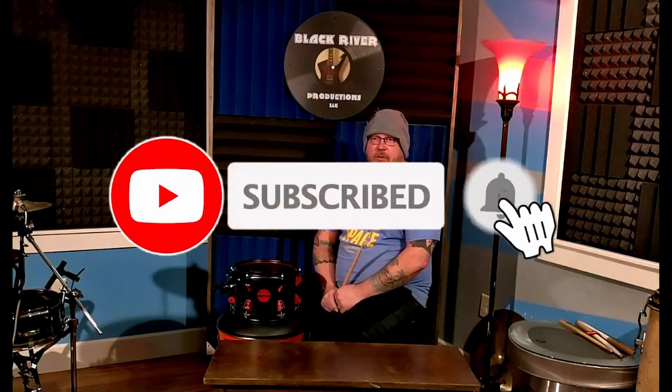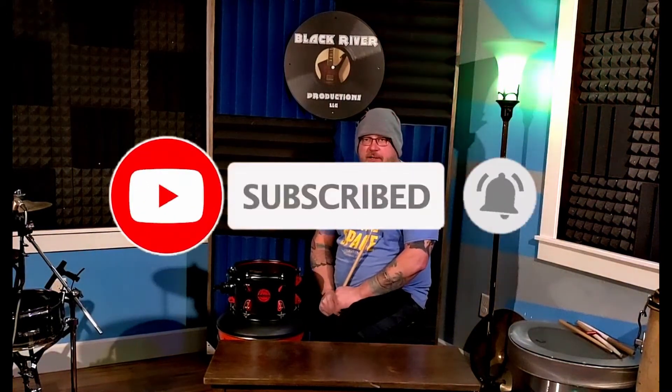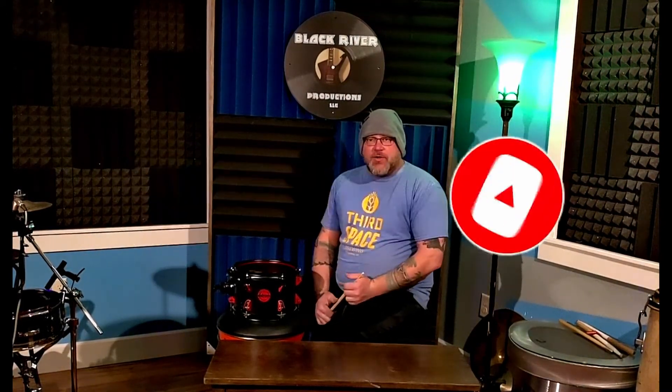So anyway, I hope that helps. Please hit like and subscribe if you like what we did here today. We're going to do plenty more here at Black River Productions. Todd and Mike are always around to answer questions. I'm glad to be here and really thankful that they gave me this opportunity. Thanks guys.